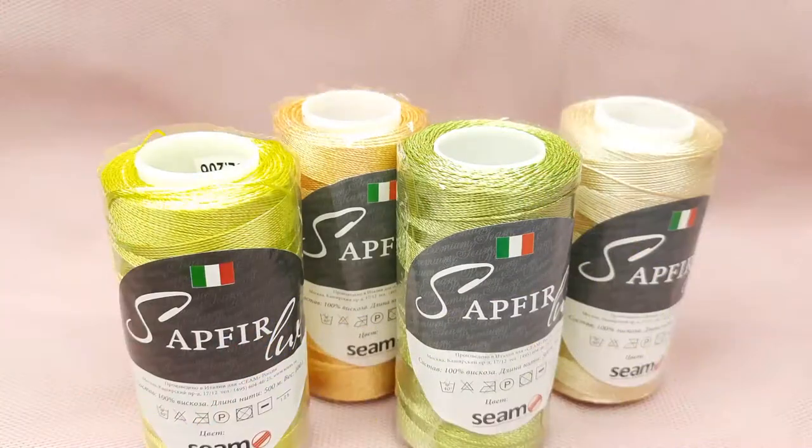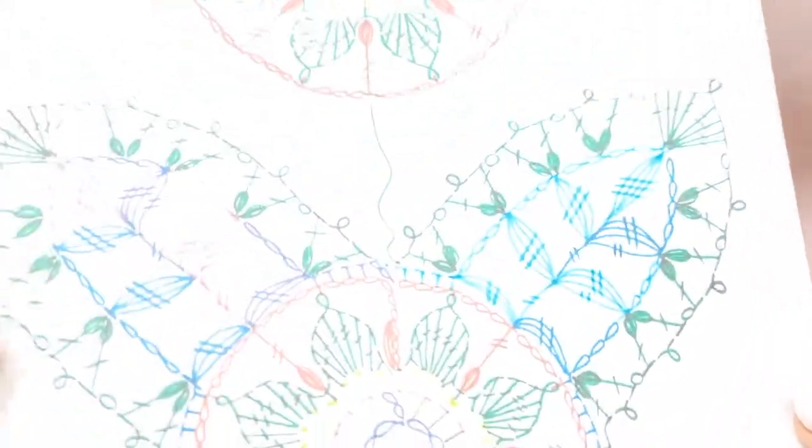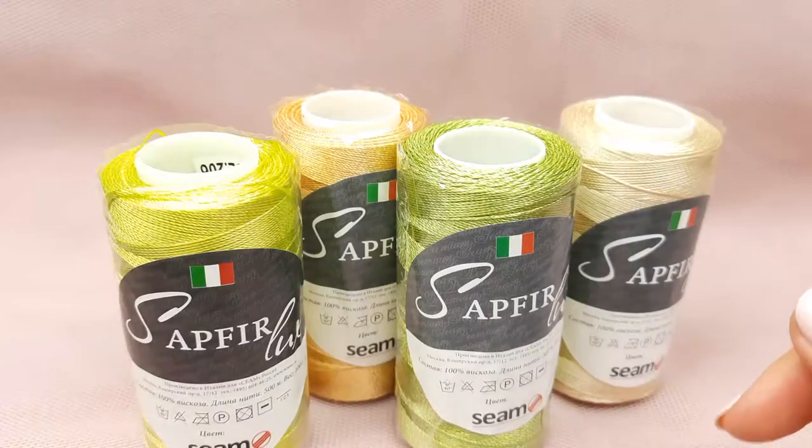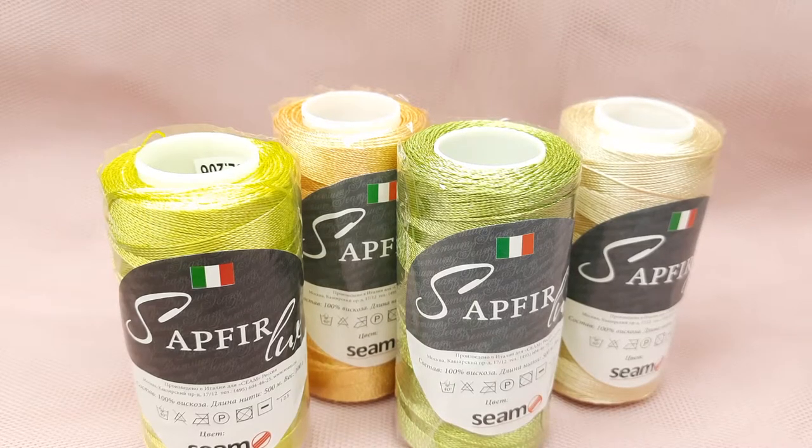Hello my friends, today we have the second part of my lesson about motif dion. We are using a scheme like this. If you want to download this scheme, you can visit our free crochet patterns group on Facebook — the link you will find below this video. In this group you will find a lot of useful information, everything for free, so you will be able to make really beautiful projects using our schemes and video tutorials.